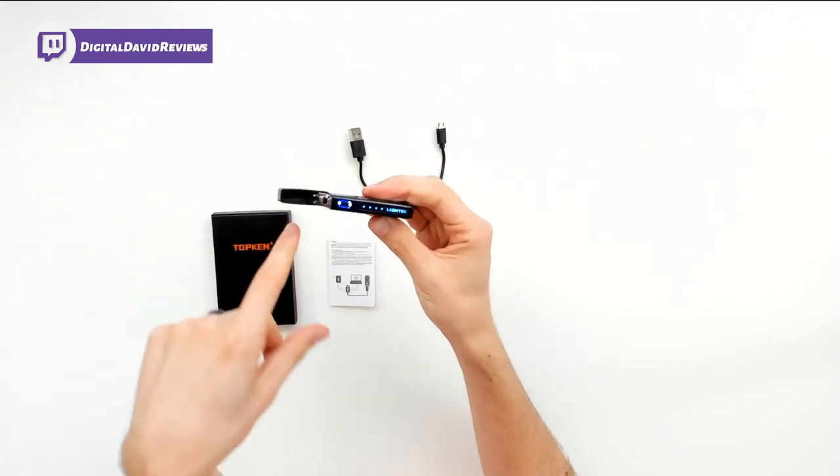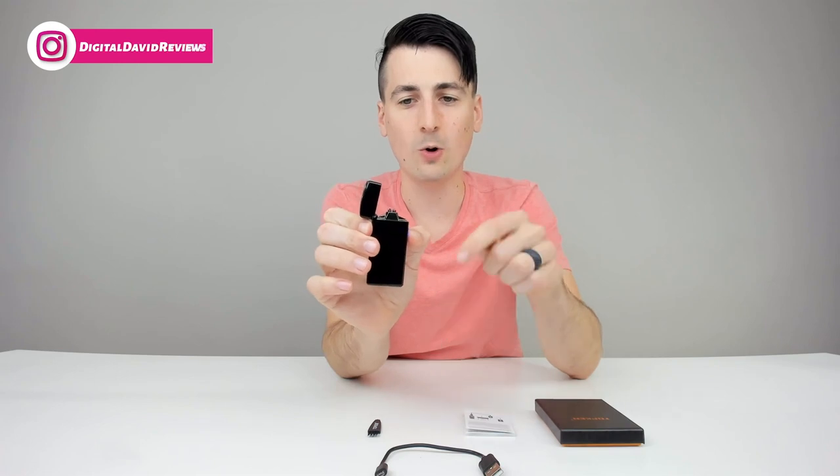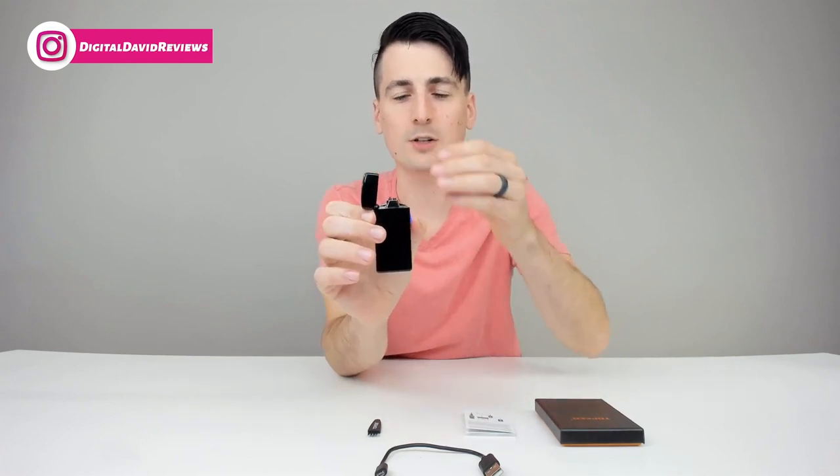Watch as we open the top — you can see everything lights up right here. So we are ready to use the lighter. You just go ahead, hold it down, and you can see the dual arcs right there forming and it's ready to light something.